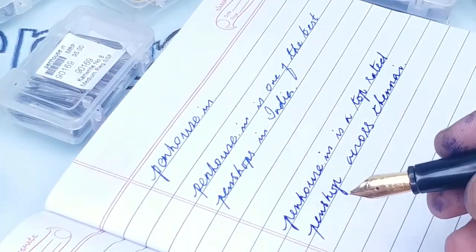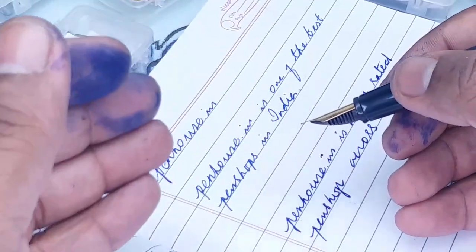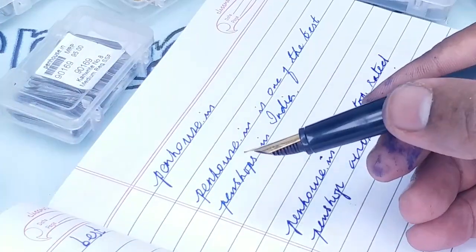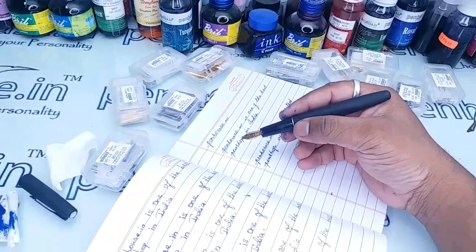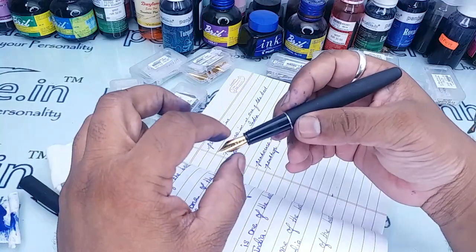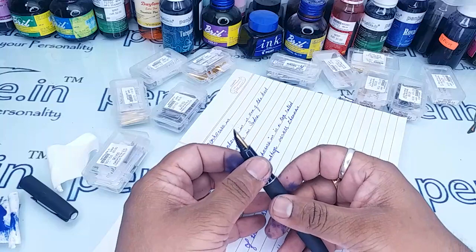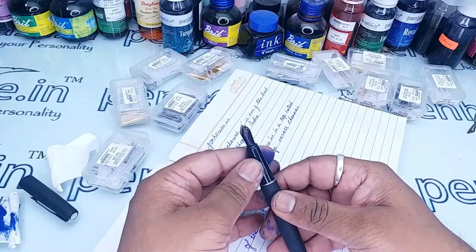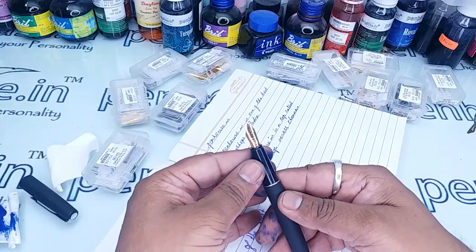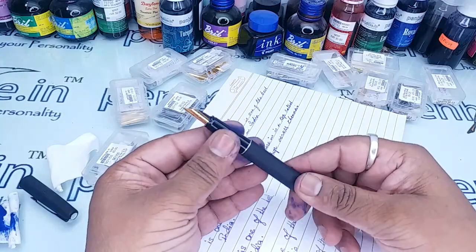The number 8 nib is also writing very smoothly, but the smoothness will be more when you use the 5.5 nib. If you want a bigger nib, you can use number 8. This is the method to replace the Parker Frontier pen nib — thanks for watching this video.